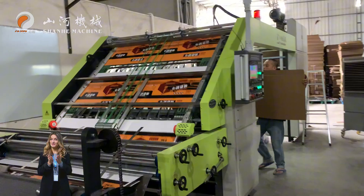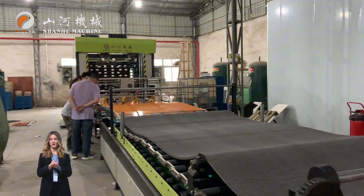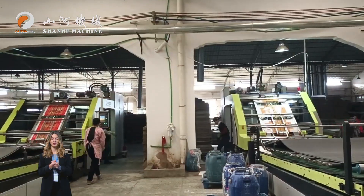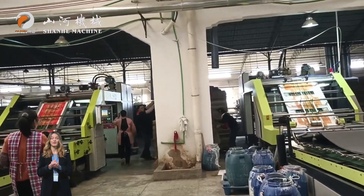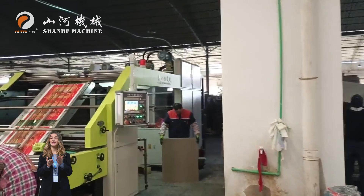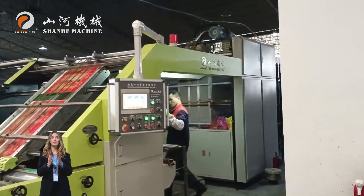It accommodates top sheet weights from 128 to 800 gsm and bottom sheet weights from 160 to 1,100 gsm. The machine's 17 kWh of power, ruggedness, compactness, and reasonable footprint make it a reliable choice for efficient production.